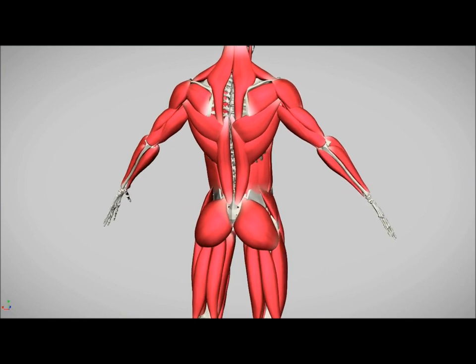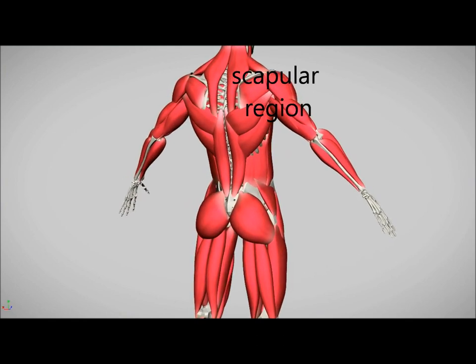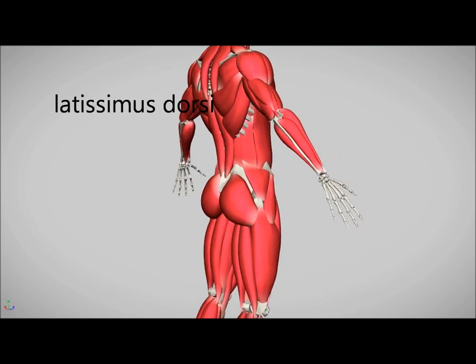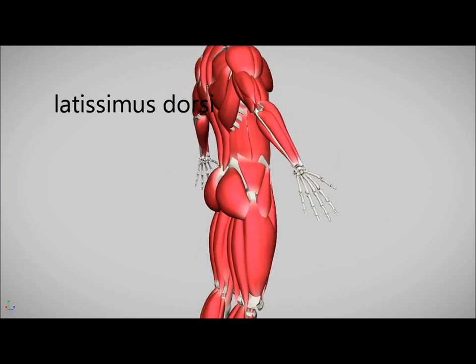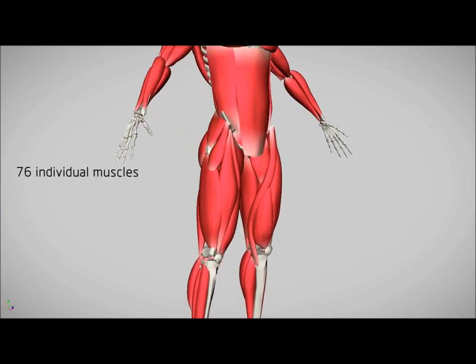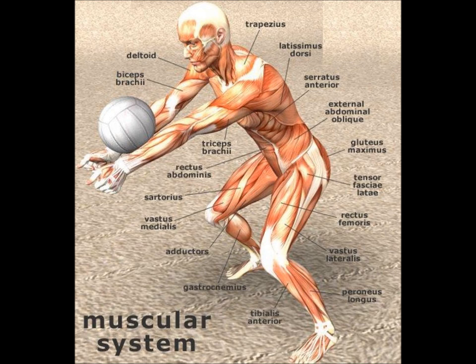Strong back muscles such as the scapular stabilizers around your shoulder blades help with arm movement and stabilization. The latissimus dorsi muscles, which run down your back from just below the shoulder blades to your waist, are useful for stabilizing in addition to moving your upper body.